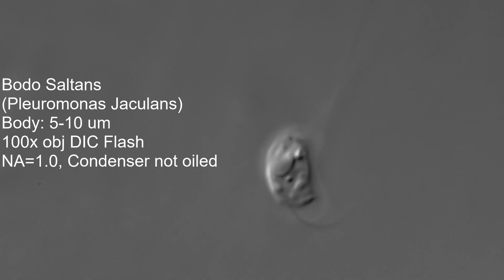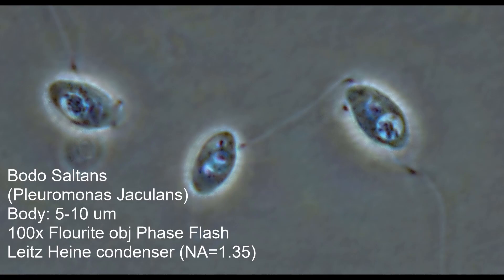I find that when you really want to drill down on tiny stuff, the fluoride objectives on the Leitz Diavert in phase contrast with the Heine condenser are just capable of producing so much detail. Here's a flash shot which luckily got three of them in focus at once with an NA of about 1.35, and the amount of tiny detail in there is pretty amazing.